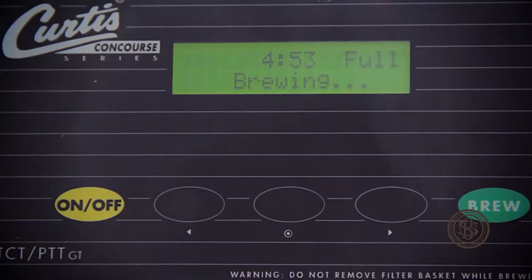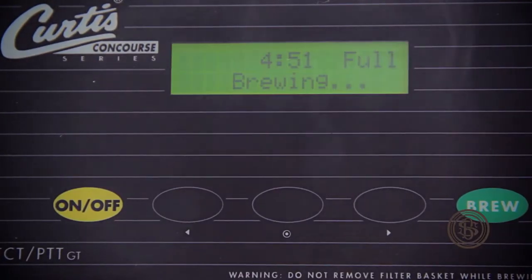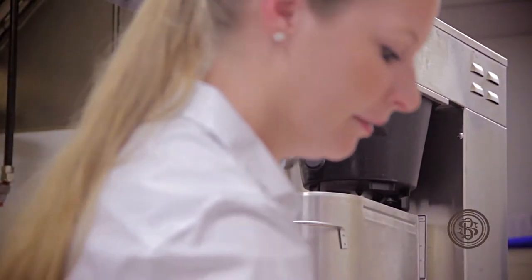Sometimes it wouldn't be sweet enough, sometimes it would be too sweet. Different people were brewing it, adding different amounts of sugar — we were serving unsweet tea to guests when they ordered sweet tea.